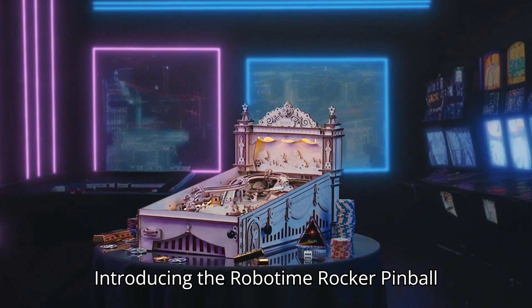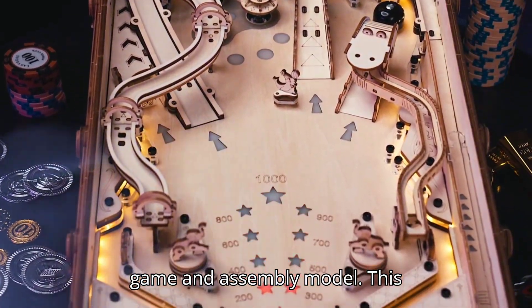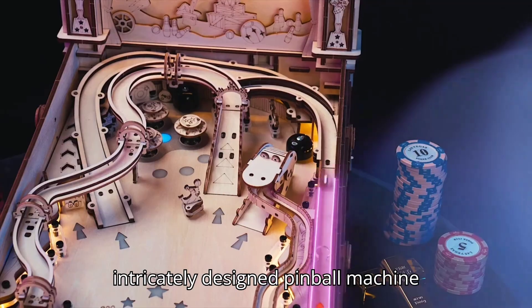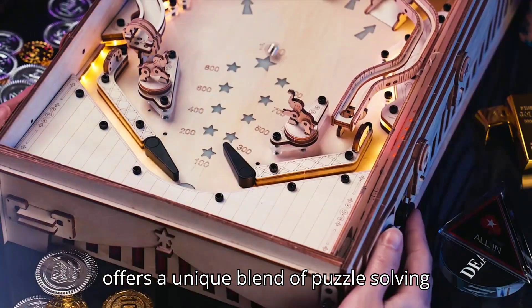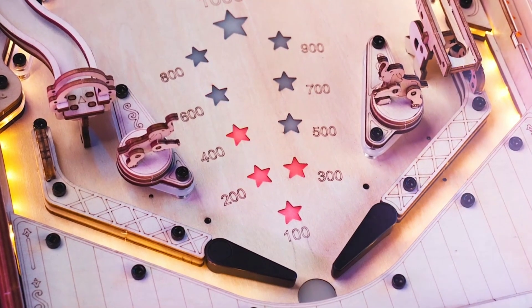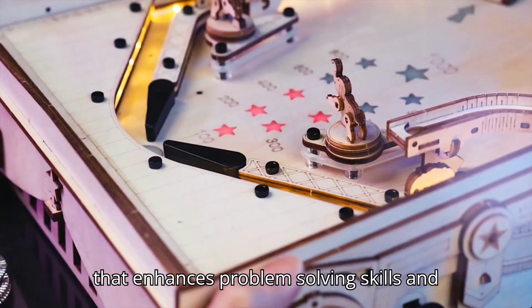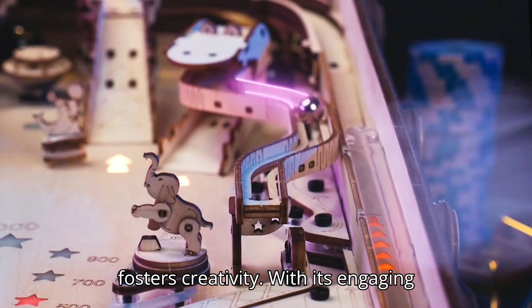Introducing the RoboTime Rocker Pinball Machine, a mesmerizing 3D wooden puzzle game and assembly model. This intricately designed pinball machine offers a unique blend of puzzle-solving and creative construction for children. Crafted from high-quality wood, it provides a hands-on building experience that enhances problem-solving skills and fosters creativity.